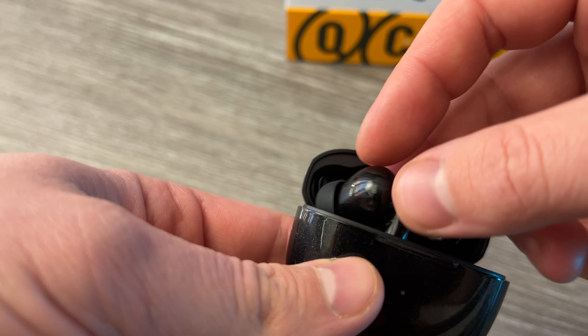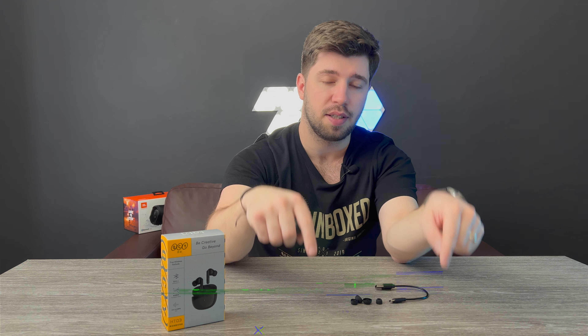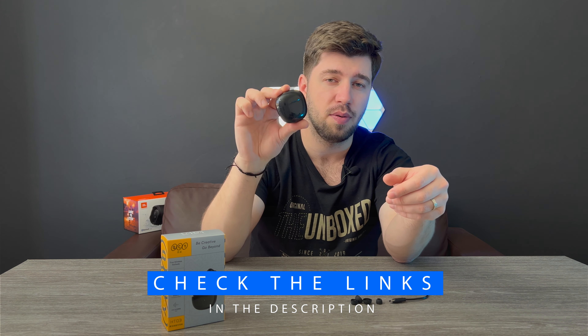Let's put them back to charge. I always put them in the wrong way when I put them inside, but maybe I haven't gotten used to them yet. Thank you for watching. I'll leave a link in the description below if you're looking to get the QCY HT03 wireless headphones. Don't forget to subscribe if you enjoy this kind of content, and check out the JBL Charge 5 unboxing next.